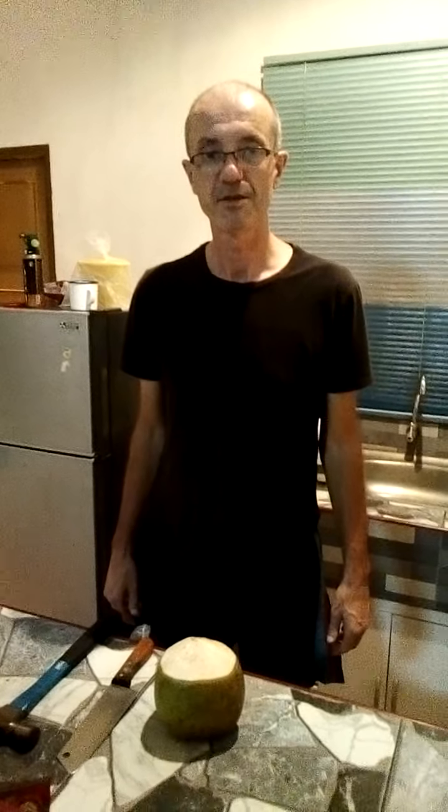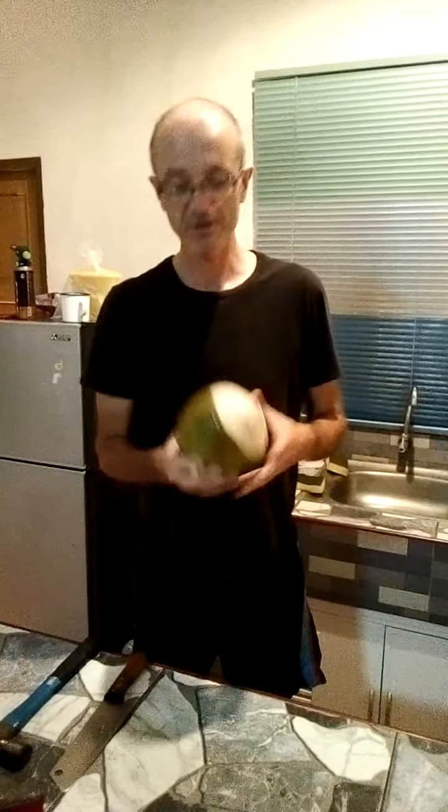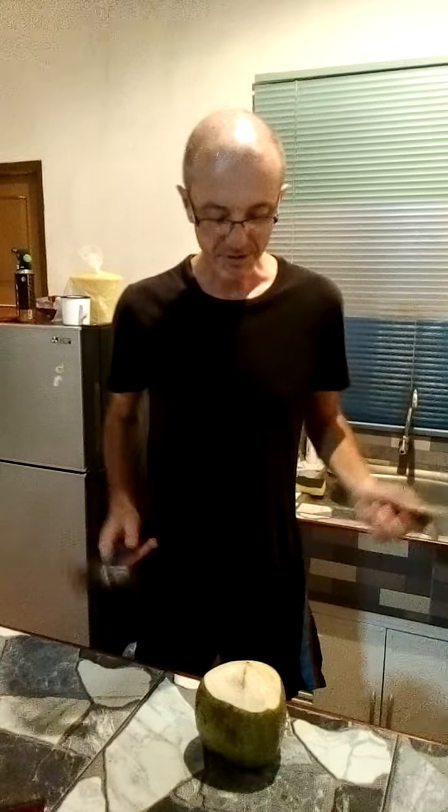Hello, I'm going to open up a coconut. This is a coconut — I'm in Thailand. We got this today or yesterday; it was 15 baht from a store by the side of the road. I thought I'd show you how to open up a coconut so you can see what's inside.